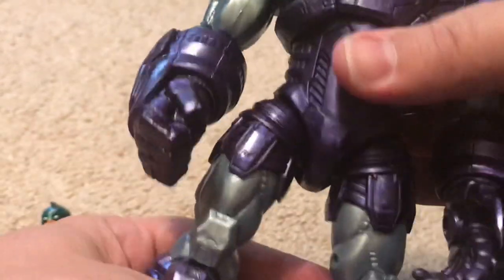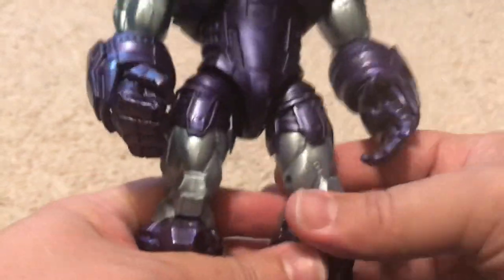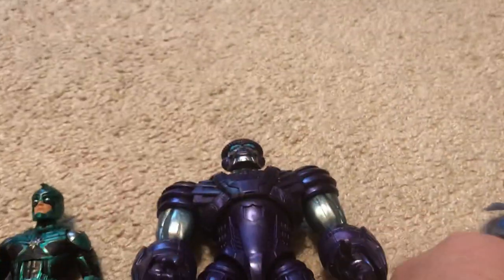There's kind of a click in his torso — I guess he's so bulky they might have reinforced it a little bit.